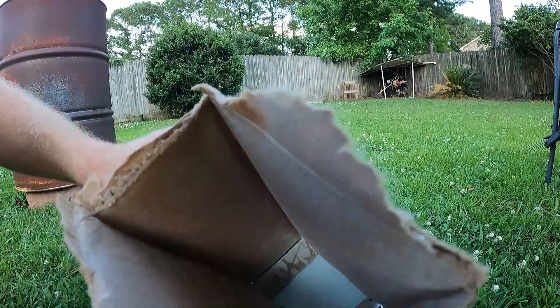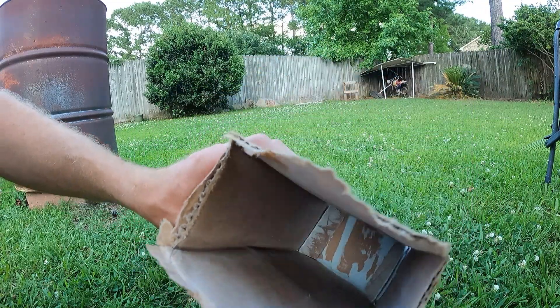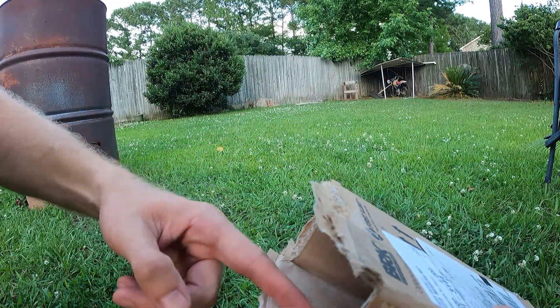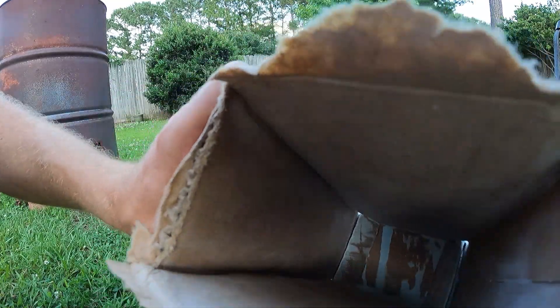And if you're just curious what the powder looks like — there it is on the inside. It's super fine, kind of like flour or something. There you go.